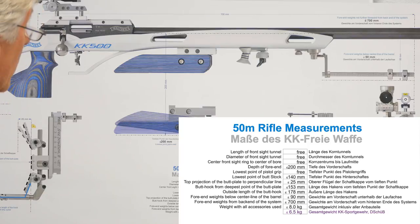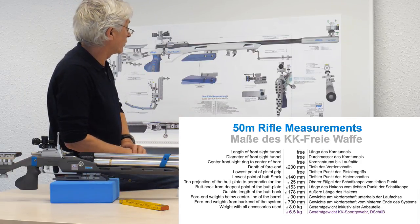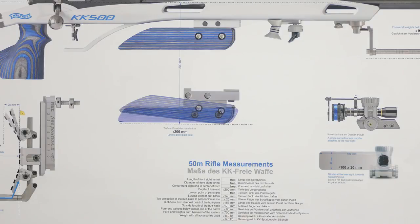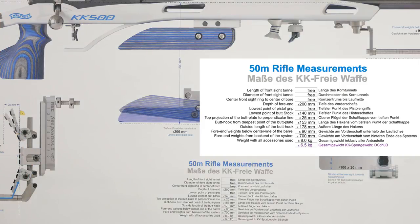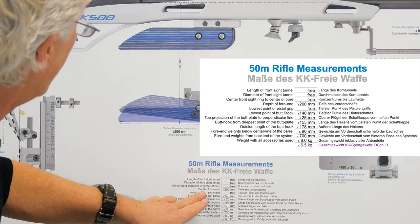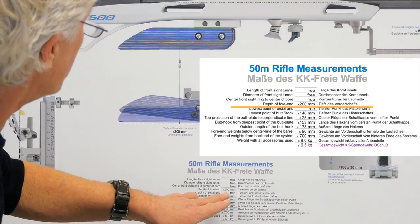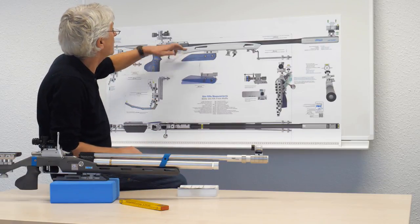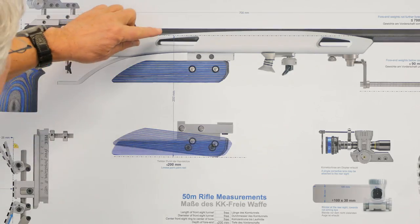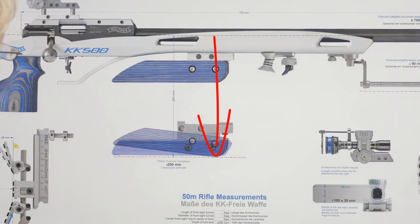So this is '50 meter rifle measurements' — Maße des KK Freigewehrs. Every rule you find here is also shown on the picture. Let's take one example for the free rifle: the lowest point of the palm rest. If we look here we see that the depth of the forend — the Tiefe des Vorderschaftes — may be 200mm or less. On the picture we find the barrel line where all measurements are taken from, and a measurement of 20cm or 200mm which shows the allowed lowest point.